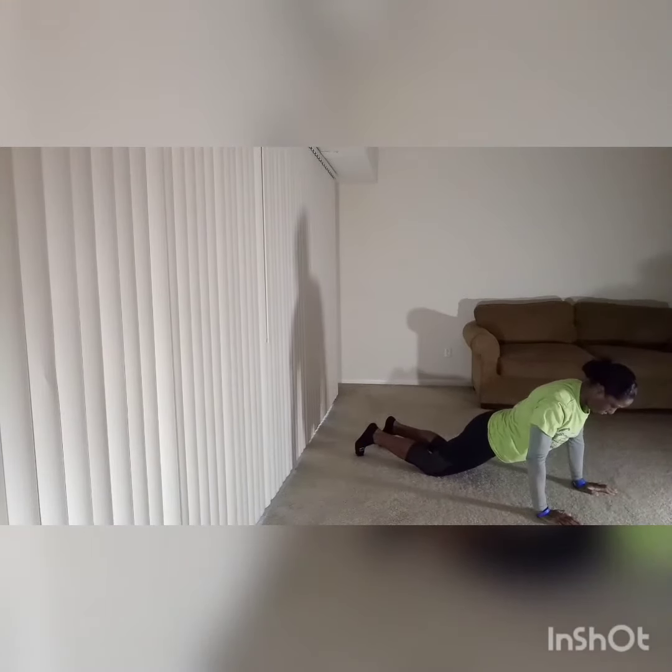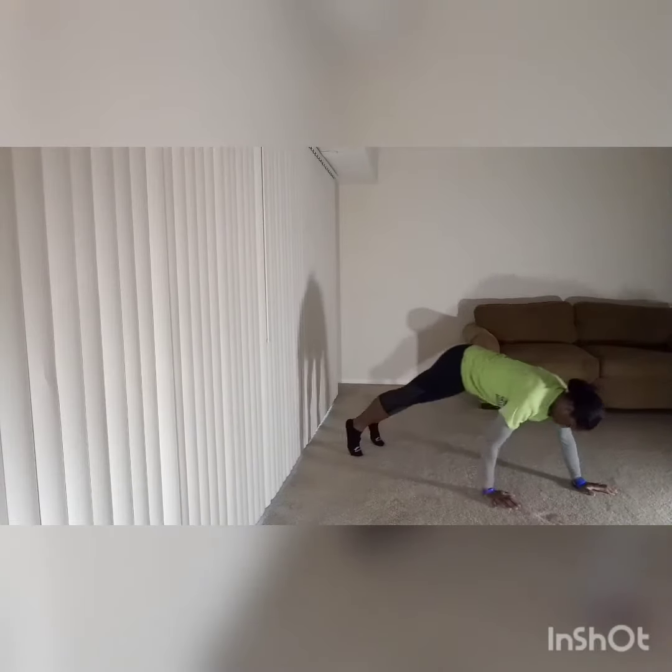Here's another modified option: knees down instead of a full push-up. Then straighten the legs out and walk yourself back.